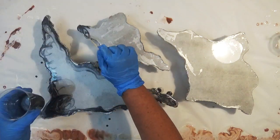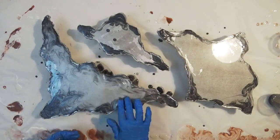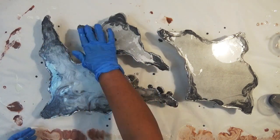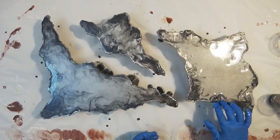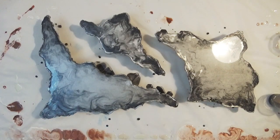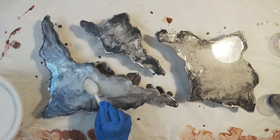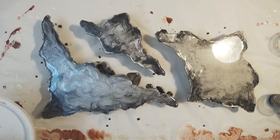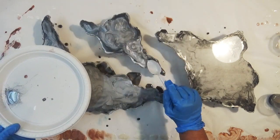To start off with I've spray-painted the boards silver then covered them in clear resin. I've then mixed up some steel colour and added that to the resin and added it to the sides. I've also added a touch of metallic powder to the surface of the resin just to give it a little bit of a sparkle.